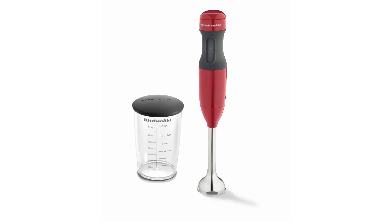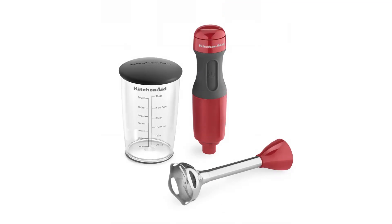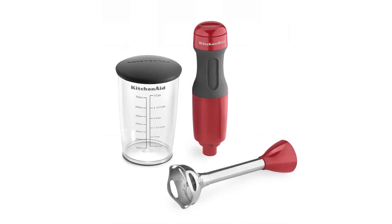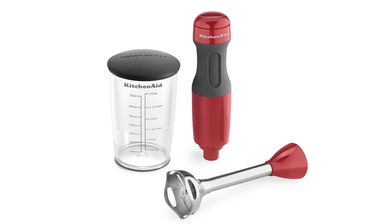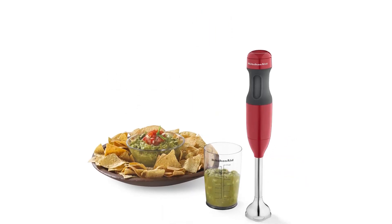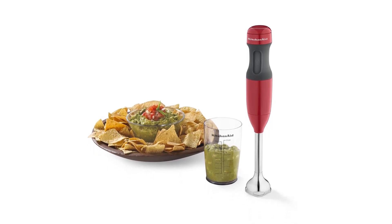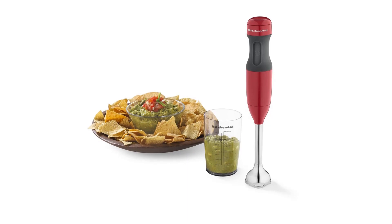Outside of mixing cocktails, the mixer is versatile in the kitchen. Use it to make sauces, perhaps pesto, blend soups, or mix smoothies. What we like: makes blended drinks in a snap; useful in culinary applications. What we don't like: can get messy; noisy.